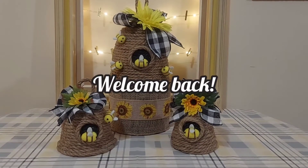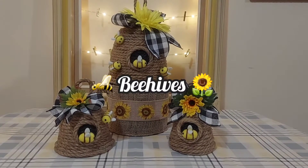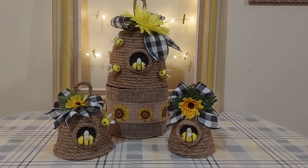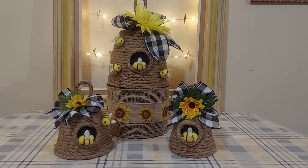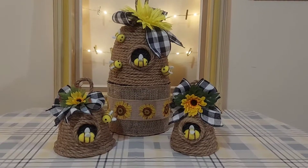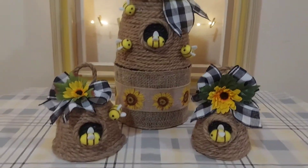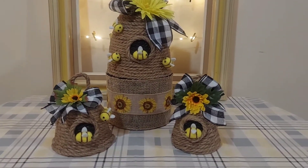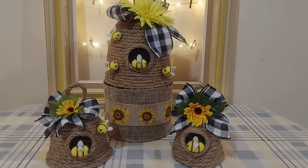Hello everyone and welcome back. On today's video I show you how I made these adorable little beehives for a sweet baby-to-be baby shower. I am just loving how they turned out — I didn't expect them to come out so cute. And of course with items mostly purchased at the Dollar Tree, because that's our favorite store. So if you're still interested, please continue watching.